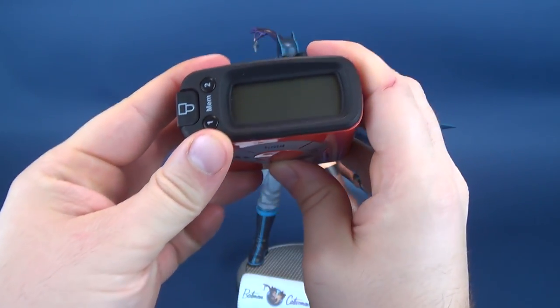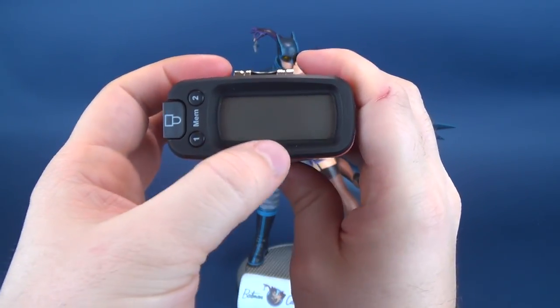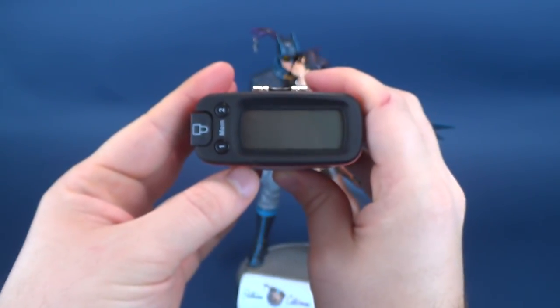The measure-tron tells us that the statue stands 11.9 inches in height, or in centimeters, switching that over, you're looking at 30.2 centimeters in height.